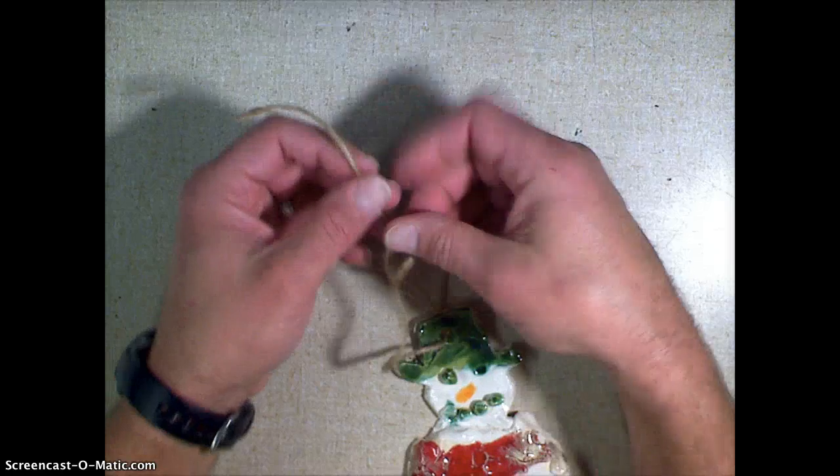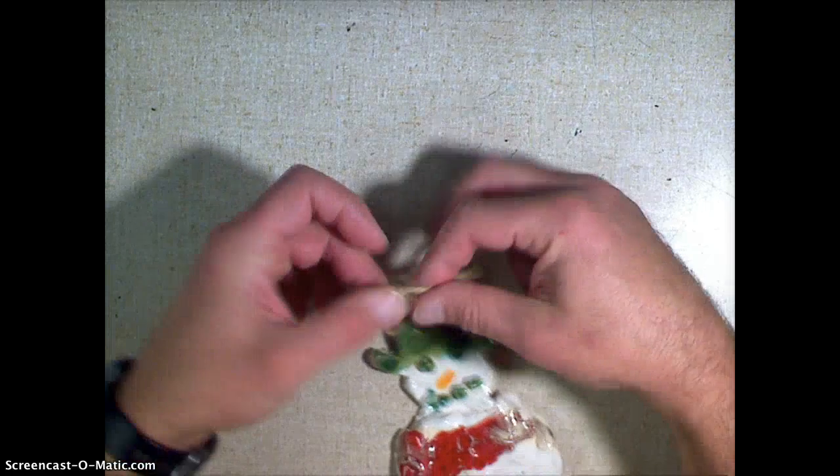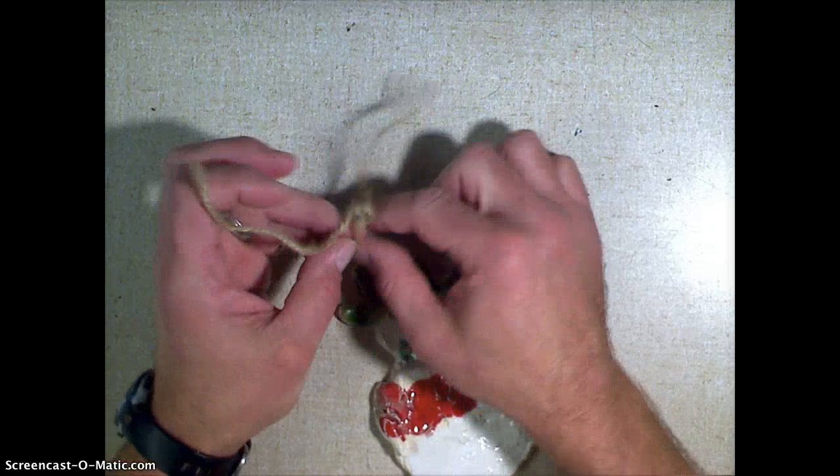Now when I go to tie it, I'm going to go about halfway down and make my knot, but I don't pull the knot — I just leave the knot there and then I make another knot and gently pull it. Here's the trick: it's starting to slide back towards my snowman.